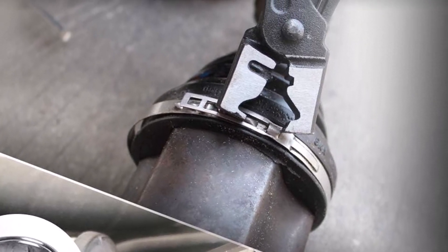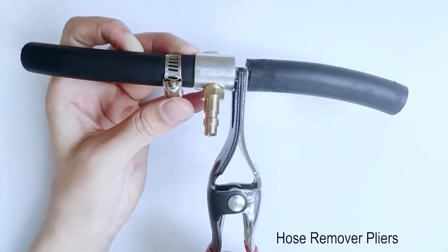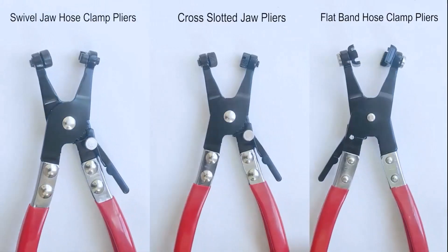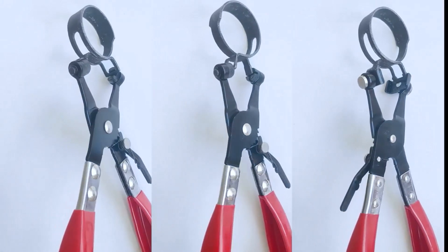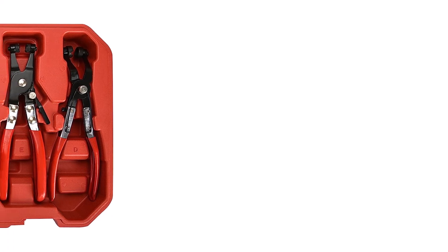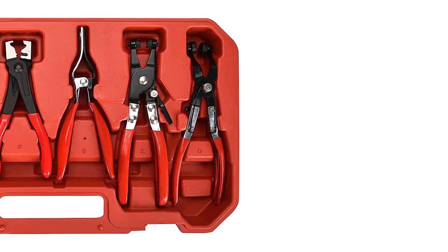As for the downside, this isn't a professional-grade set of tools. Many users report the tips break relatively quickly. So if you need something that can withstand the demanding environment of professional settings, you may consider looking elsewhere. Otherwise, it's a perfectly viable option for hobbyists or DIYers.